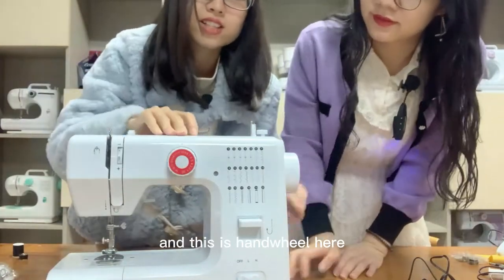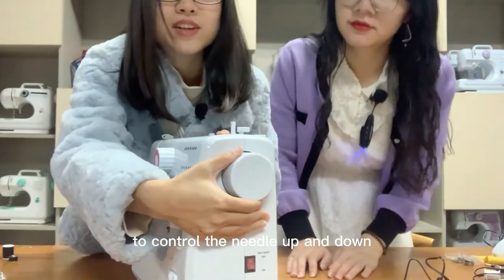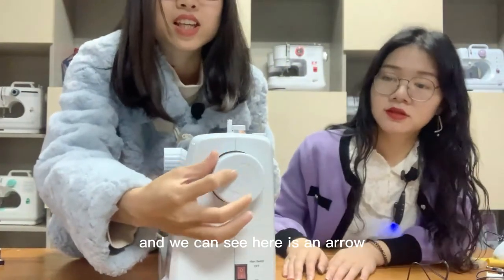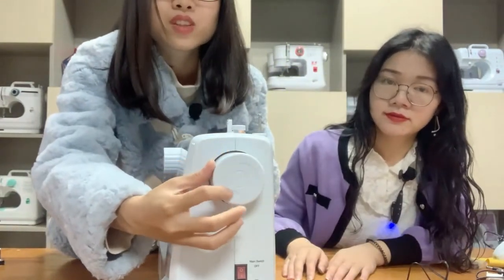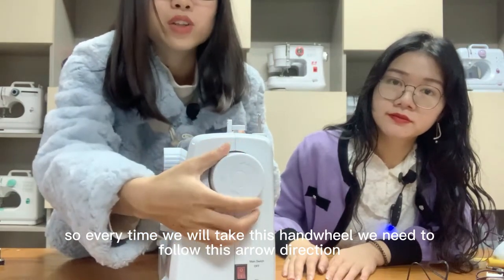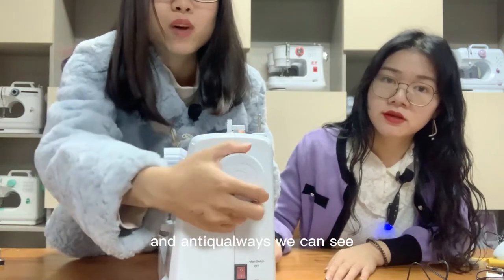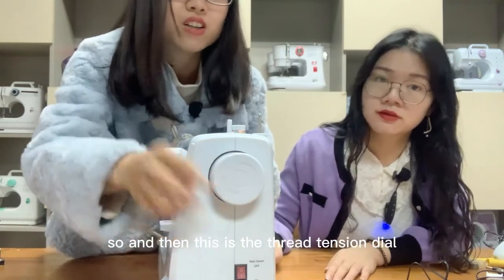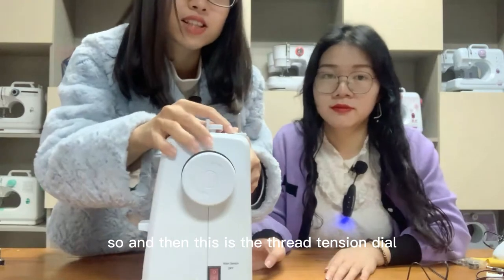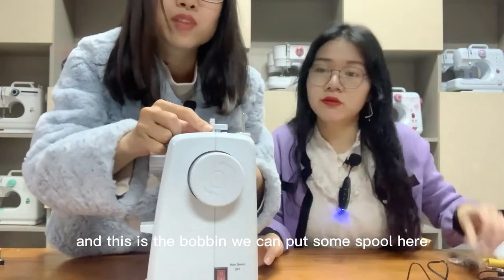This is the hand wheel, used to control the needle up and down. You can see there is an arrow here, so every time we rotate this hand wheel we need to follow the arrow direction — anti-clockwise. This is the thread spool, and this is the bobbin.